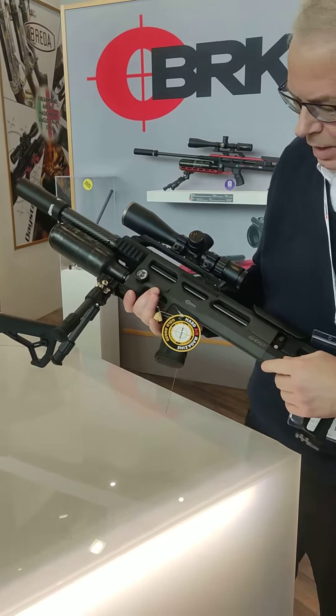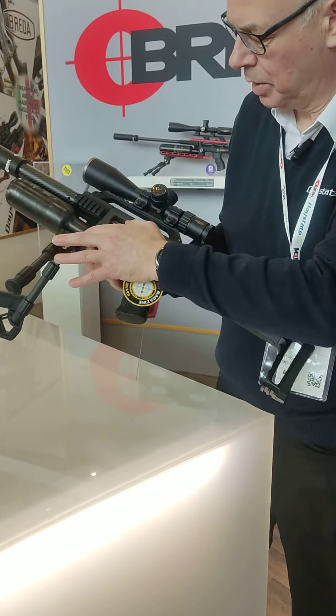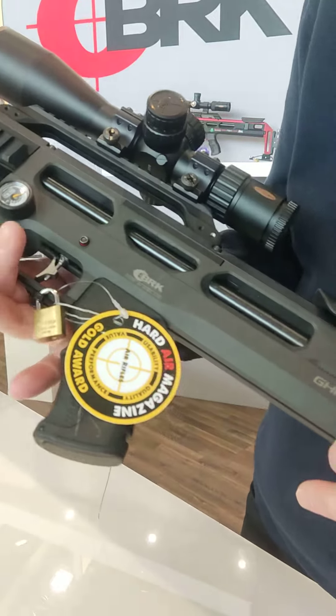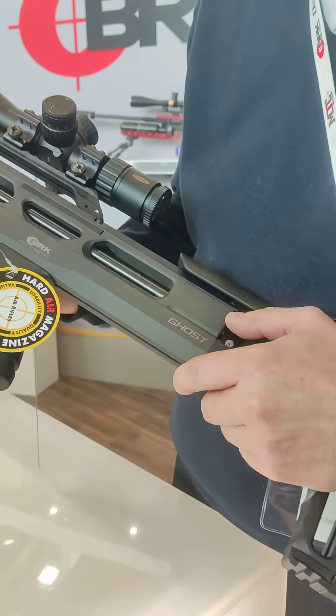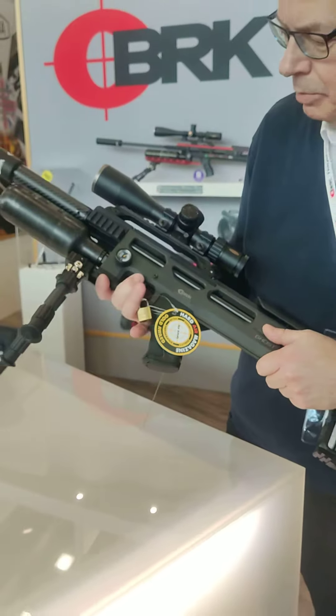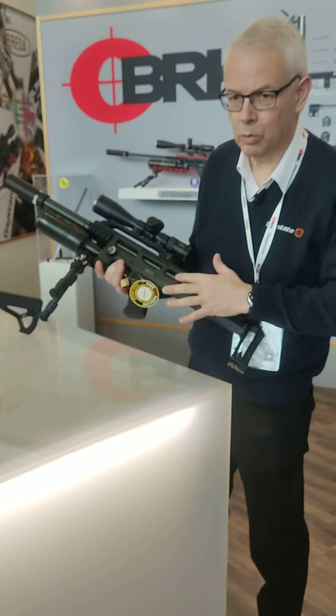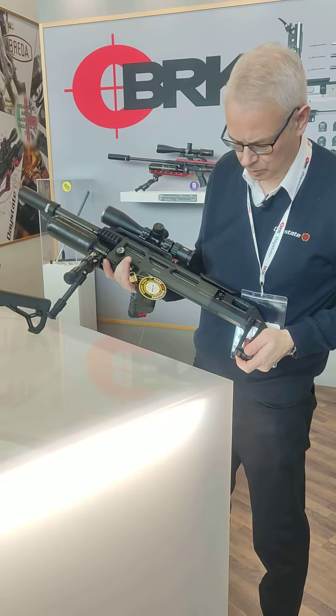As you can see, the Ghost is built on this superb monoblock chassis — a solid billet of aluminium machined in our factory. It's very rigid, very precise and very solid. We've used Lothar Walther barrels, match grade barrels.